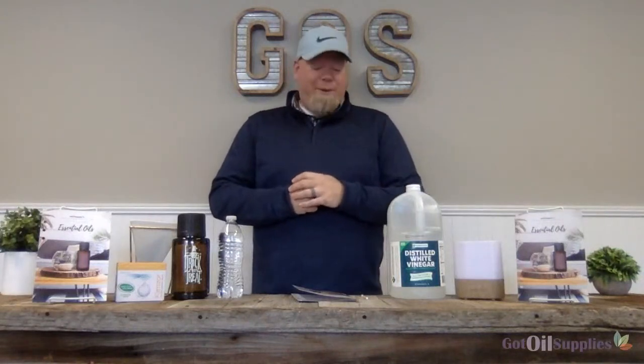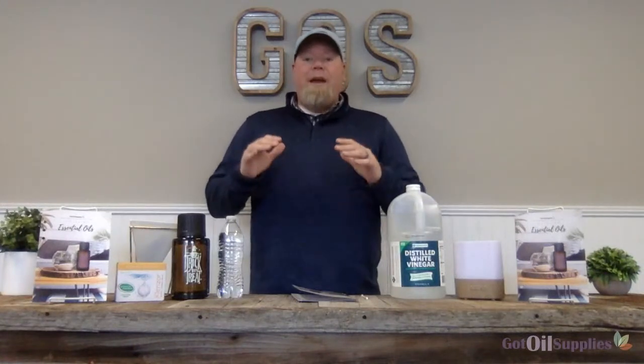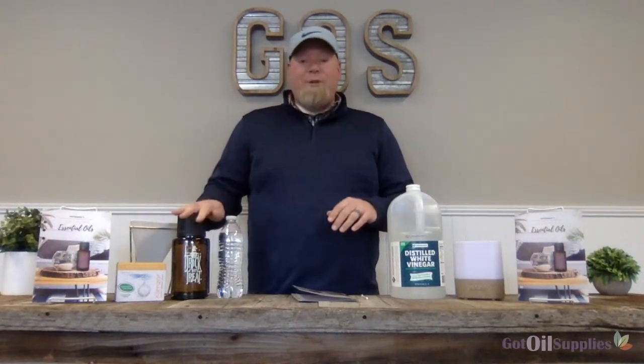Hey everyone, this is Ryan from Got Oil Supplies, and I am here today to show you guys a quick demo on how to clean your essential oil diffusers.